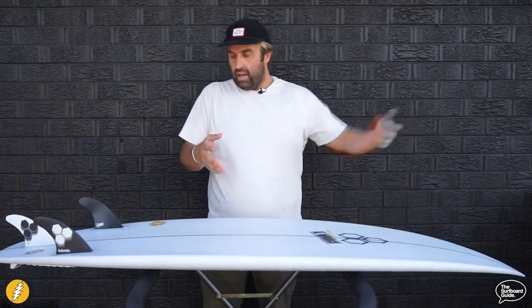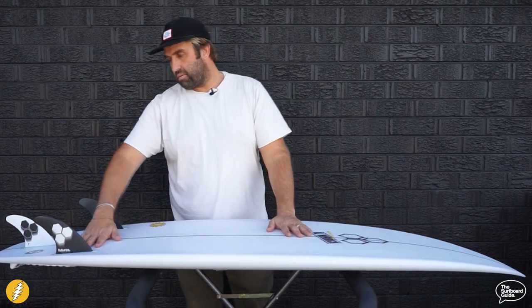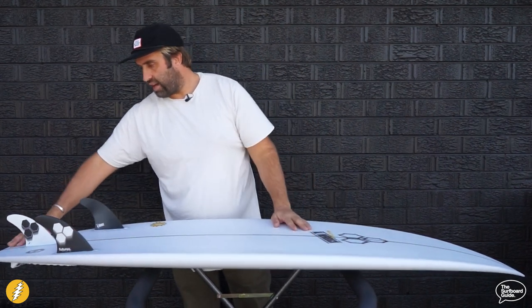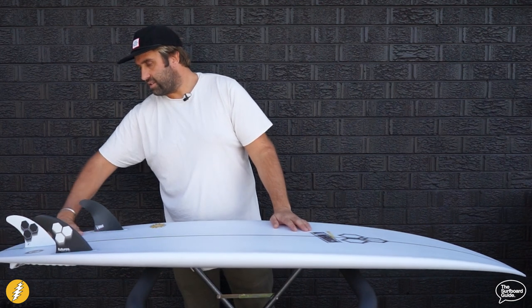Flipping over the Happy Everyday, Channel Islands have kept it really simple. There's a single through the front of the board, a double through the fins, and it feels like the double goes out through the tail. There's a little bump on the stringer behind the back fin but I think that's just a continuation of the double — I don't think it's a V out through the back.